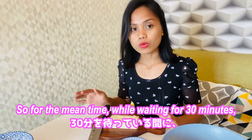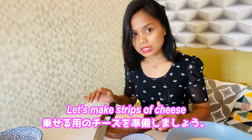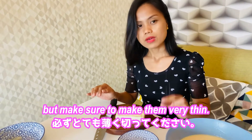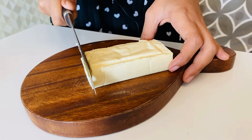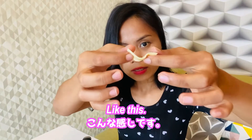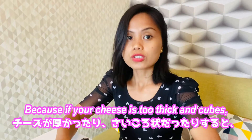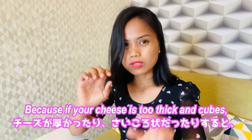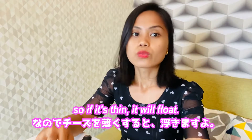In the meantime, while waiting 30 minutes, let's make strips of cheese. Make sure to make them very thin — the thinner the better. If your cheese is too thick or in cubes, it will just sink. If it's thin, it will float.